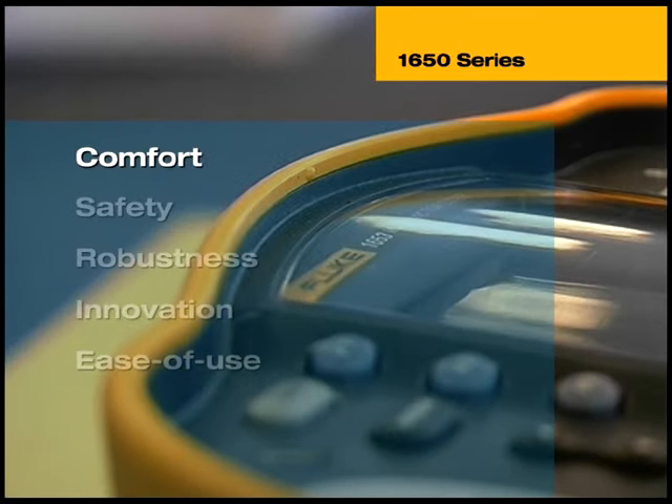Fluke is the market leader in handheld test and measurement tools for virtually all applications. The range includes digital multimeters, current clamp meters, contact and non-contact thermometers, power quality analyzers, voltage and continuity testers, insulation resistance testers, and a wide range of tools to serve the rapidly growing market of voice, data and video installations. For more information, contact your authorized Fluke distributor or visit our website for a virtual test drive of the Fluke 1650 series multifunction tester. Fluke — keeping your world up and running.